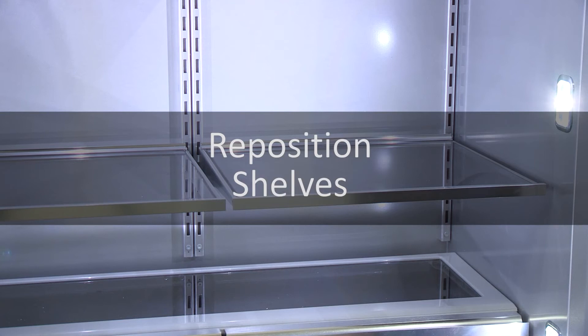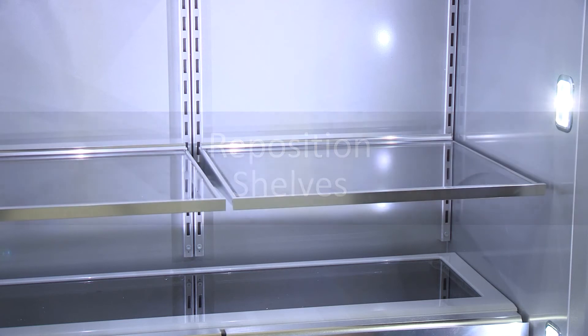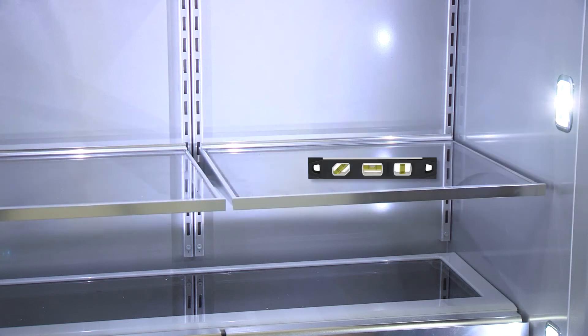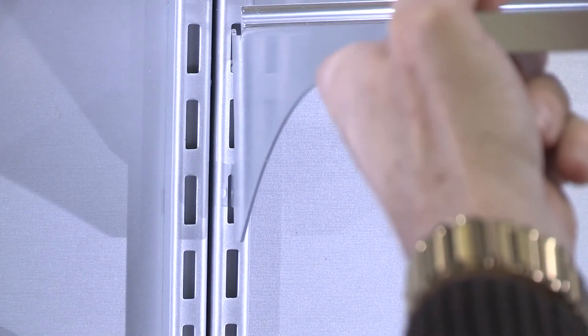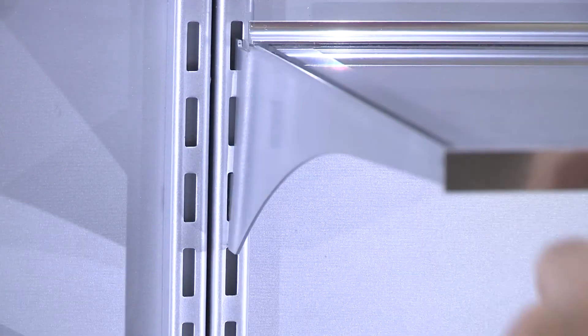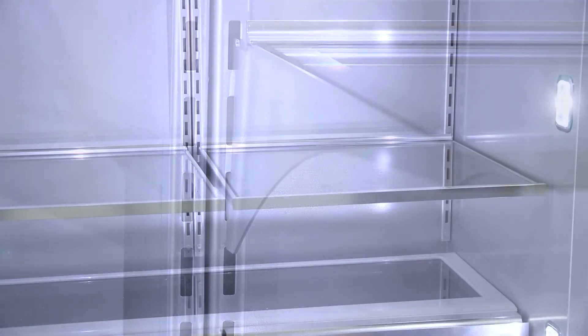Reposition the shelf supports in the desired location. First, check that they are level and firmly inserted into the support rails. Place the back of the shelf in the shelf supports, lower the front of the shelf, and make sure that it is in position.